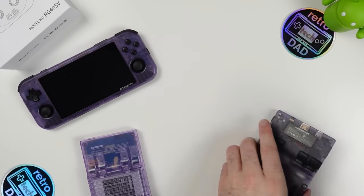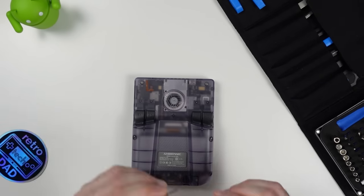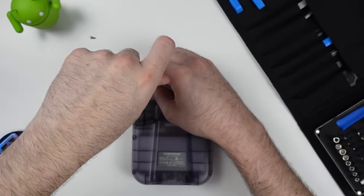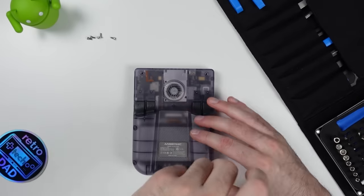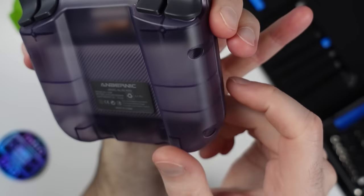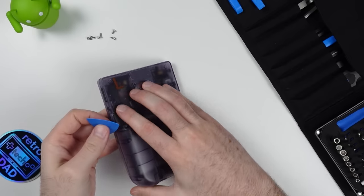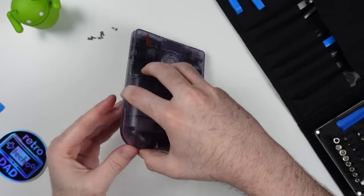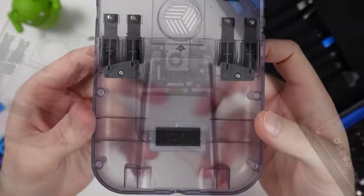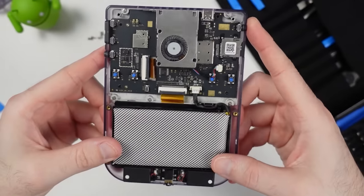It's time for one of my favorite segments — let's tear the RG405V down. Ambernic uses hex screws, and the 1.5mm hex bit does the trick. Six total screws hold the back cover in place. Because the case is transparent, you can see where the retention tabs are, which is useful to know where to use a pry. I recommend a wedge tool or guitar pick to avoid damaging the plastic. The bottom of the shell is the best place to start separating the tabs.